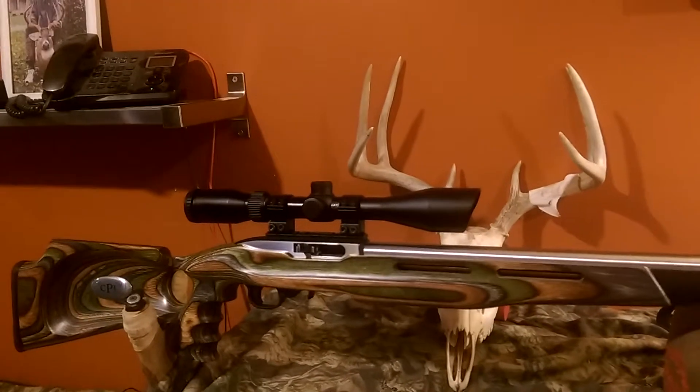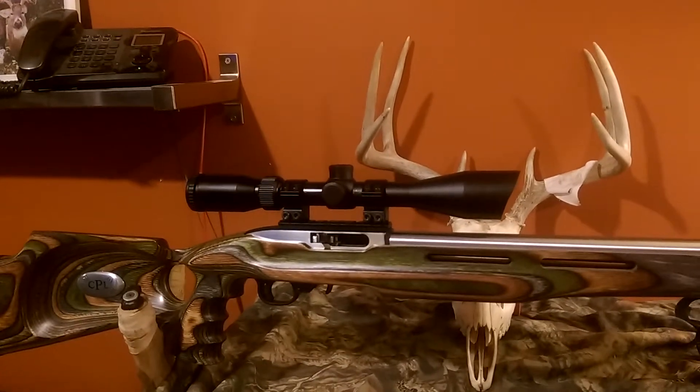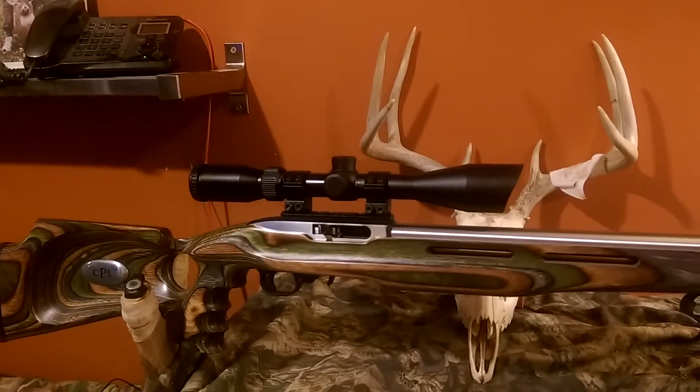Still a work in progress on the scope. I've got a Burris 3-9 that I'm not 100% satisfied with, so I'm saving my money for a Leupold 3-9 — a little clearer, higher quality scope.